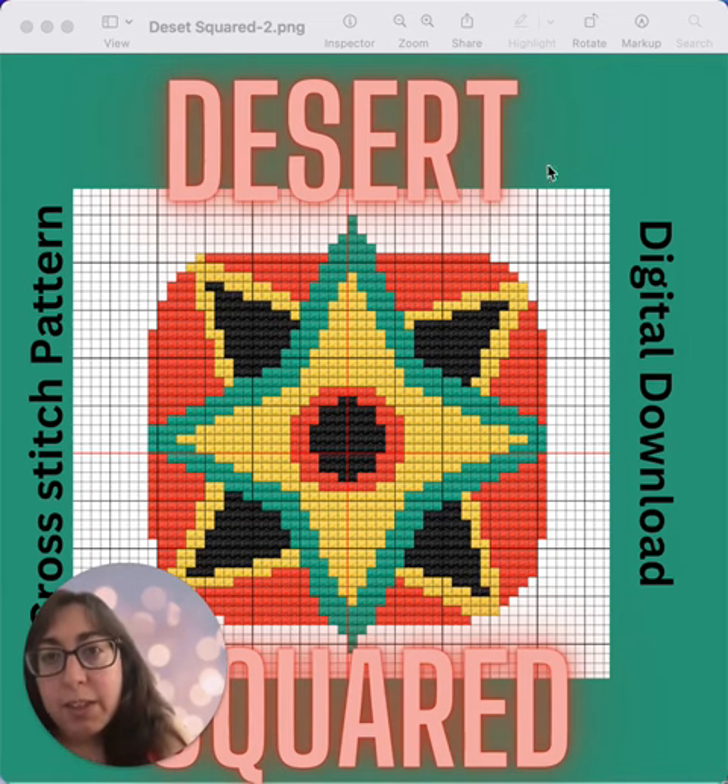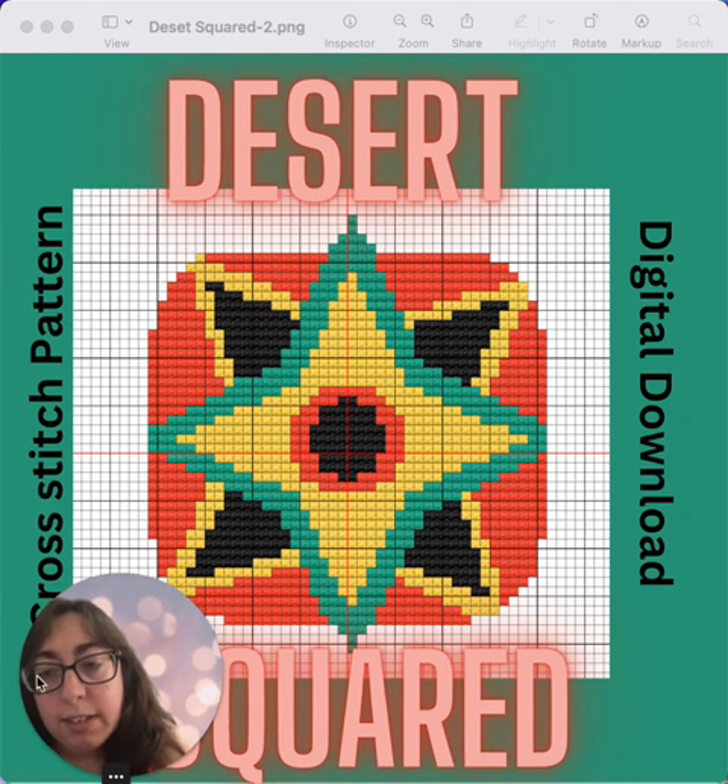I am sharing some of the things that are in my Etsy shop today, and this is one of them. This is a cross stitch pattern that I designed.